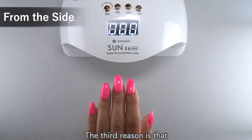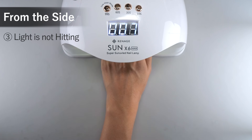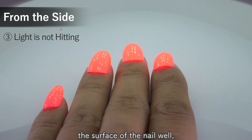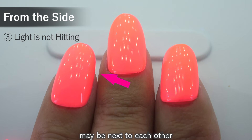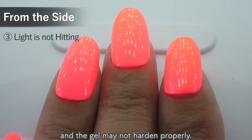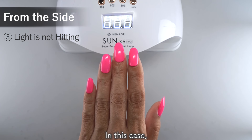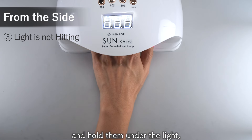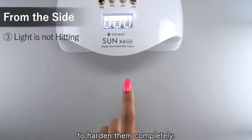The third reason is that the light is not hitting the nail properly. Even if the light hits the surface of the nail well, the fingers on both sides may be next to each other and the light may not reach all sides, so the gel may not harden properly. In this case, leave some space between the fingers and hold them under the light, or hold them one by one to harden them completely.